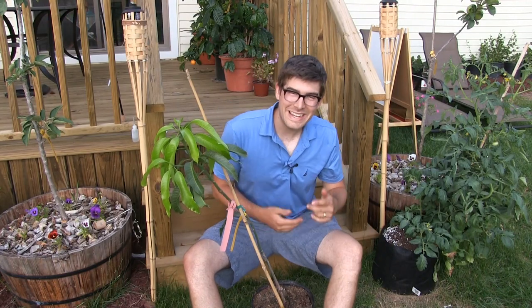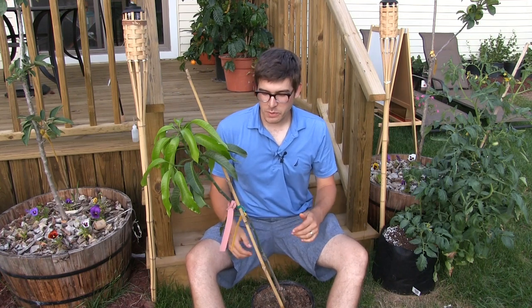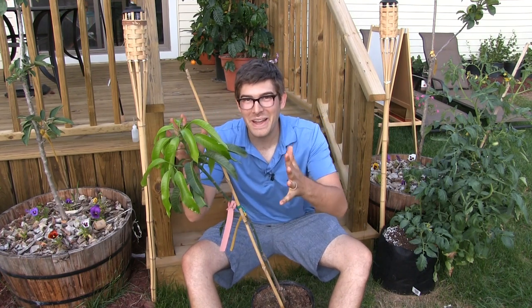Hello everyone, and welcome to another very exciting, complete growing guide here on the MI Gardener channel.